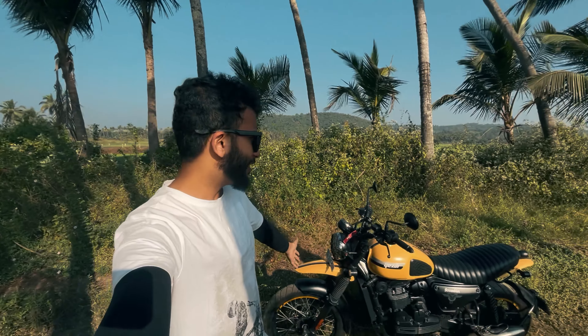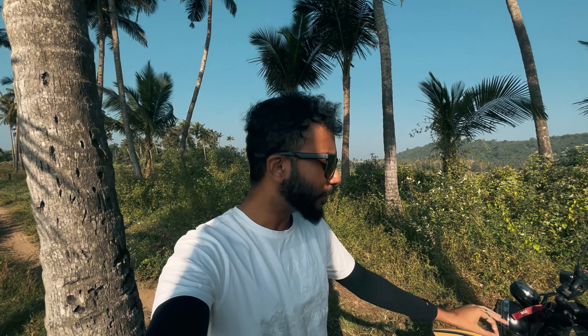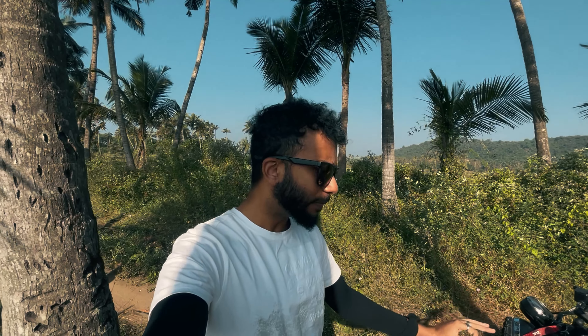Hello everyone, welcome back to the channel. Today we have a USB Scrambler with us. In this video we will see the bike up close, we will ride the bike, and at the end we will also talk to the owner who will share his owner and user experience. My name is Amog, I'm from Goa, welcome to the channel AMGK — this channel is all about motorcycles and traveling, so please subscribe and let's get started.